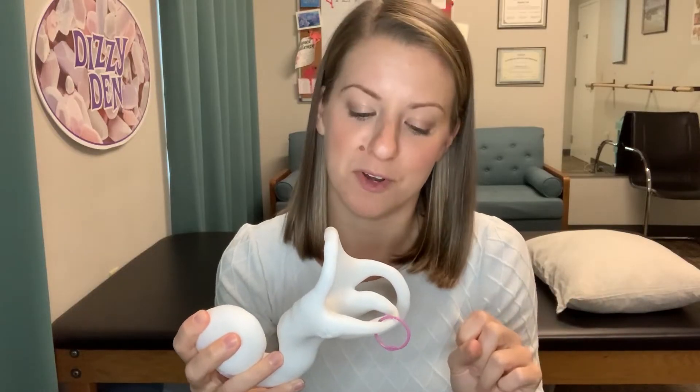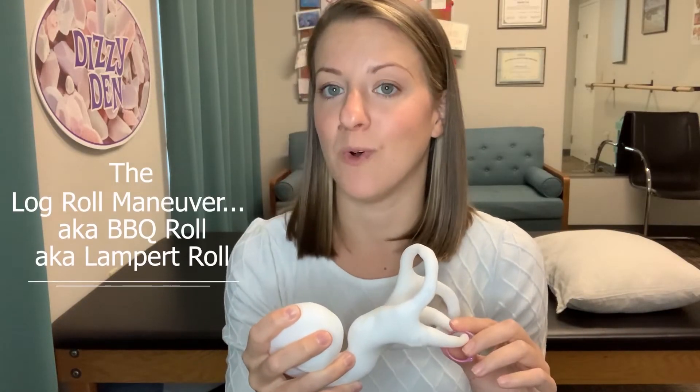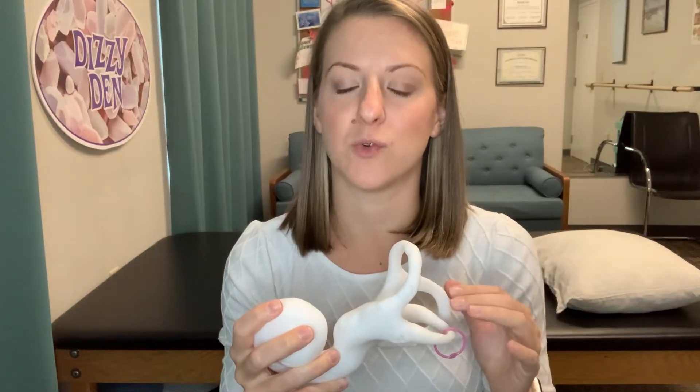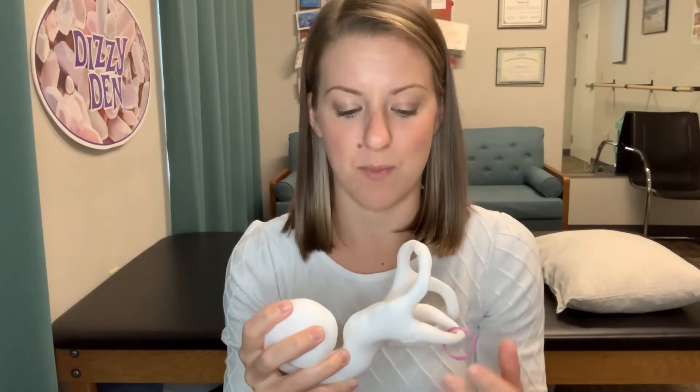You might also find another maneuver to treat this if you look at our other video on the Guffoni maneuver. The one I want to show you today is called the log roll, the barbecue roll, or the Lampert roll, and that's going to involve getting yourself positioned on the bed and rolling over to reposition those crystals back to where they belong.